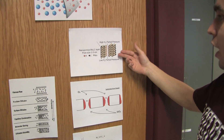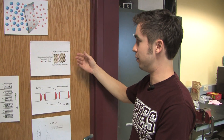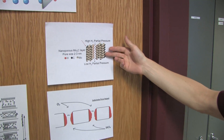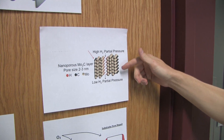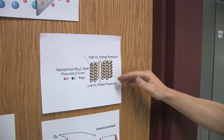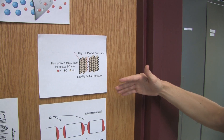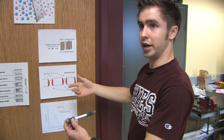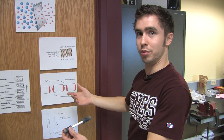The molybdenum carbide will essentially attach to the hydrogen. The hydrogen will then split up into two separate hydrogen molecules, diffuse through the membrane, come to the pores of the tube, and then be separated into pure hydrogen, while the other gases will be taken out.